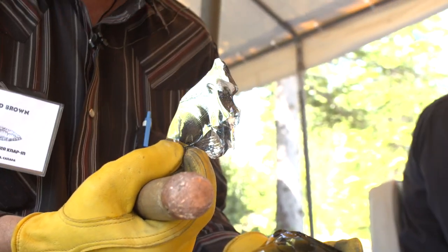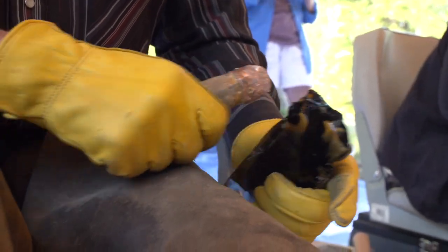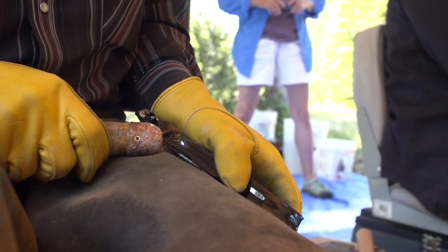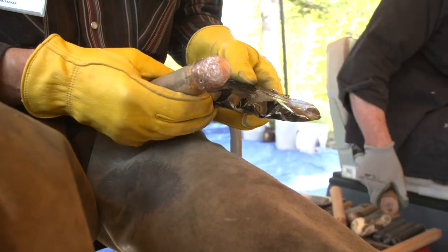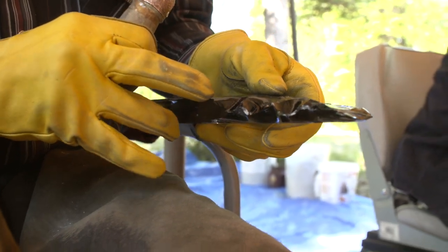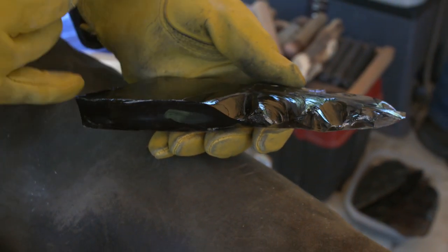Something like that you could turn into a knife or an arrowhead or all sorts of stuff. You can hear the little crack when I get off a good piece. That's a nice clean flake — that's what's referred to as a conchoidal fracture. All knappable material will create the same kind of fracture. It's very predictable, and that's why we're able to do it.